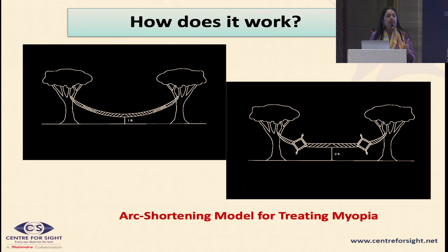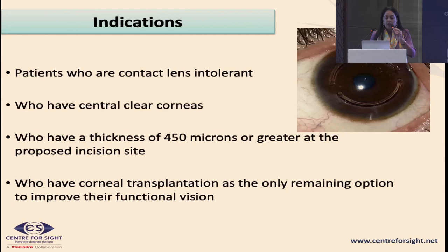In effect we have three outcomes: the cornea becomes more regular, the central area becomes flatter so the refractive error reduces and vision improves, and third — because of the redistribution of biomechanical stress forces — it adds value to stopping the progression of keratoconus.